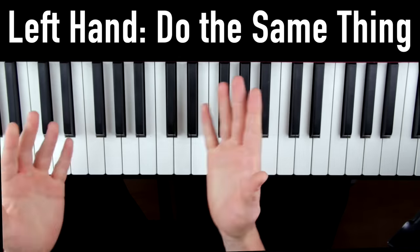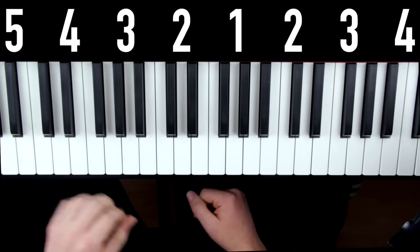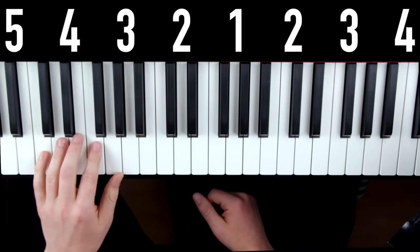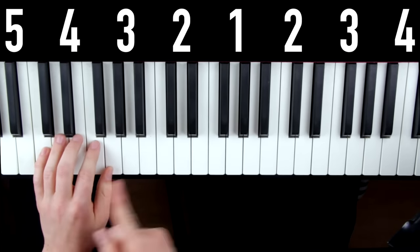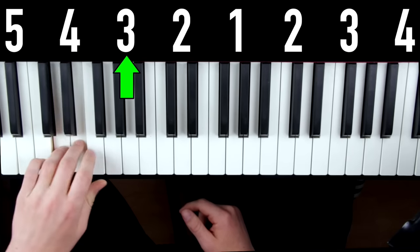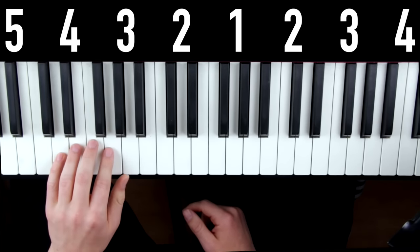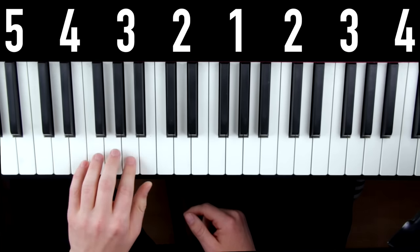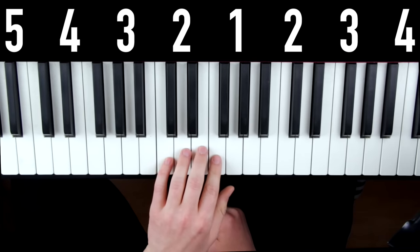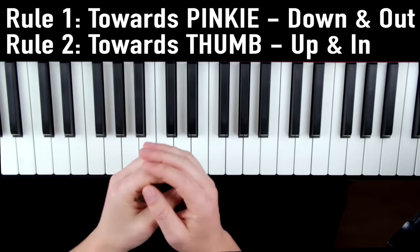Once you're done with the right hand, you can do the exact same thing with the left hand. For the left hand, we're going to start with our pinky on this C and go up and down twice. Then repeat the same thing with your pinky on D, then E, then F, all the way up until you get to the higher C — always using proper technique.